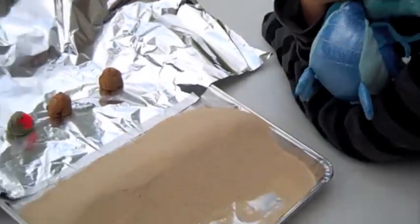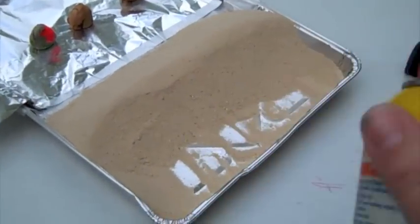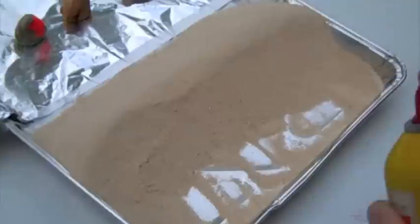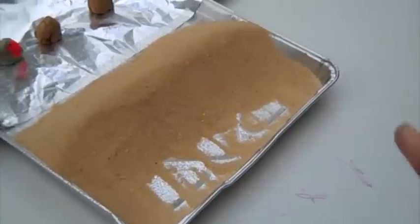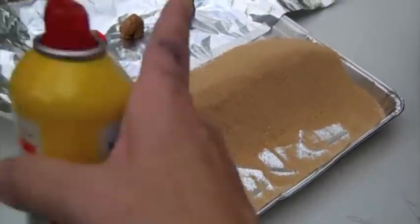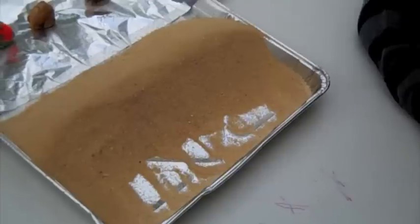Now we're going to test the oil method. I have a can of cooking oil and I'm going to spray a light coat on the sand. All the same factors apply: the town is 10 centimeters from the back, 14 centimeters from the dune. We've got our light spray of oil and we'll see what happens.